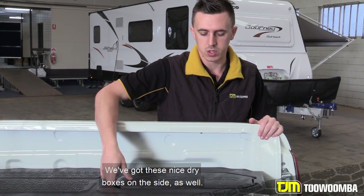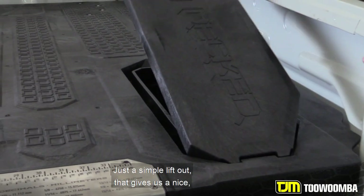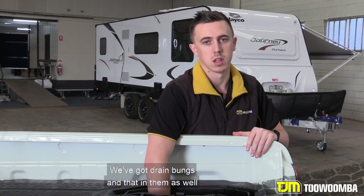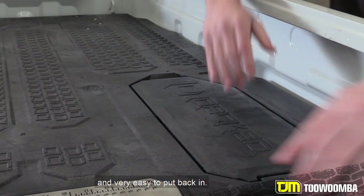We've got these nice dry boxes on the side as well — just a simple lift out — that gives us a nice dry storage area. We've got drain bungs in them as well.